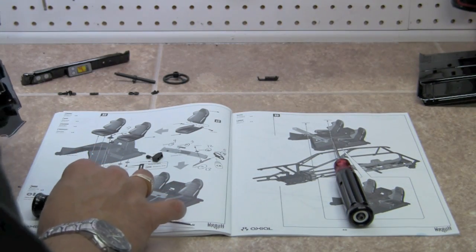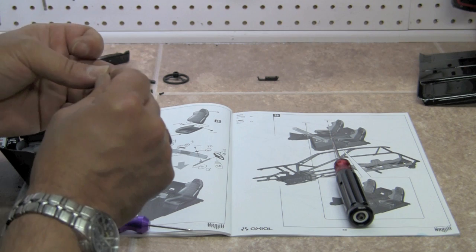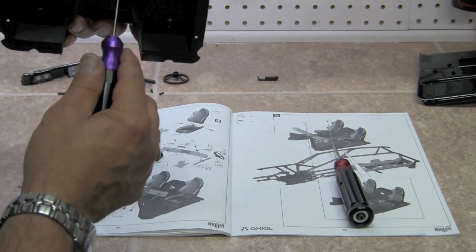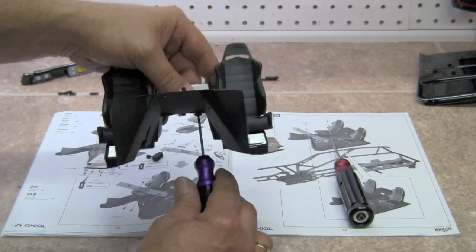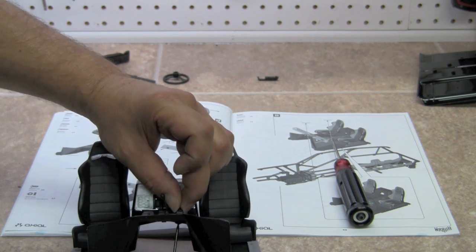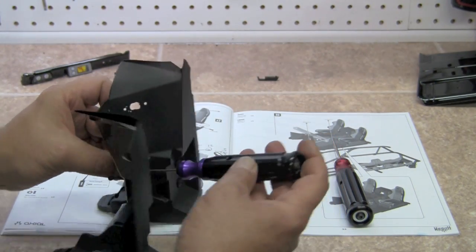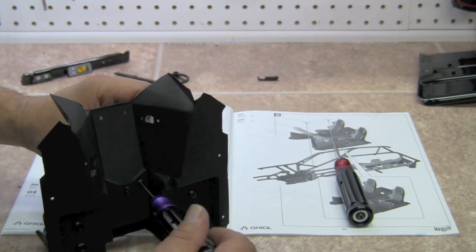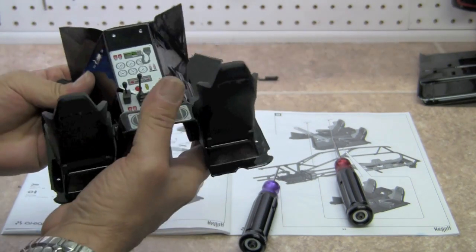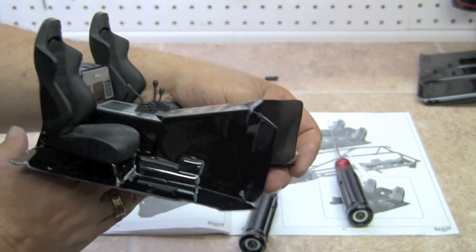We're going to do the same with the single shifter. However, it's going to use just a little bevel washer. I'm getting inventive on how to hold stuff down while I screw it in so the camera can see it. We'll screw that in just until it touches. It's on a little crooked — we'll straighten it out. And now that one's on. We've got shifters.